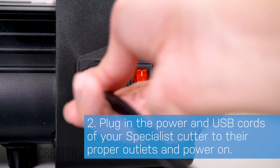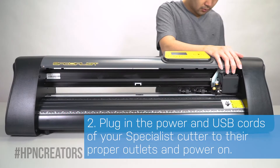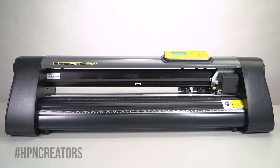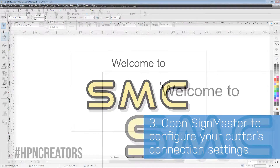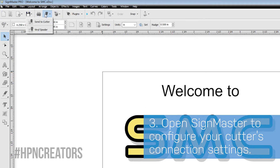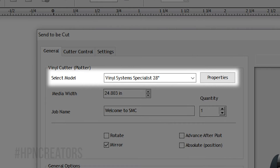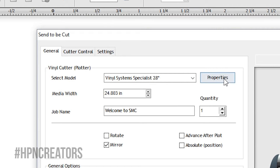Now, plug in the cutter's power and USB cords to their proper outlets, then switch on its power. Open SignMaster and load a sample document. Click the blade icon on the top toolbar, then click Send to Cutter. Make sure your Vinyl Systems Specialist is selected in the Select Model section, and click its Properties button.